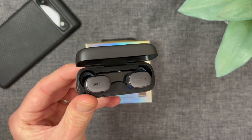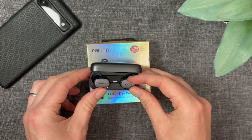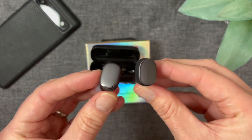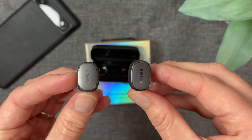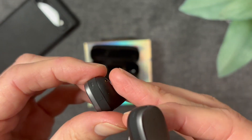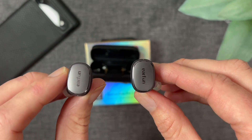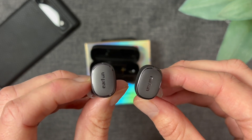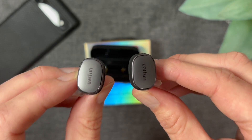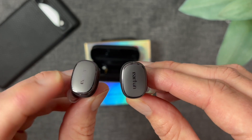Here we have the earbuds themselves. I absolutely love the design — one of the smallest earbuds on the market, without a doubt. I've got the band on without the ear tip, so if I'm just listening at home that's fine. But if you're going out for walks or any kind of exercise, you want to get the ear tips nice and secure using the included wingtips.